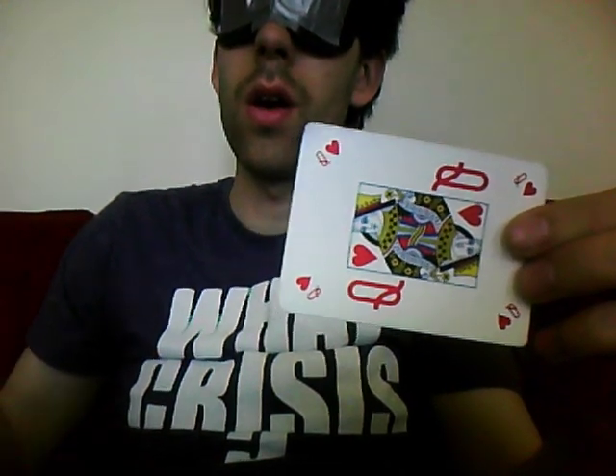Next, I'm going to try to locate a wallet. The reason for this is to make sure that the card is completely unseeable as well. We're going to put the card inside the wallet. In theory, there should be absolutely no way that you can see the card at all.